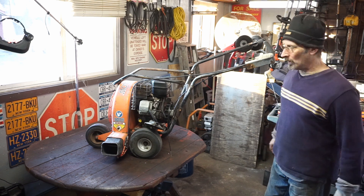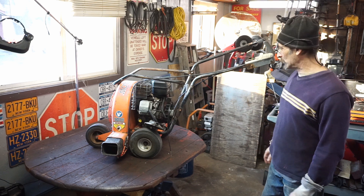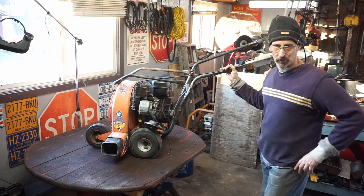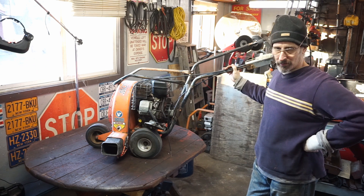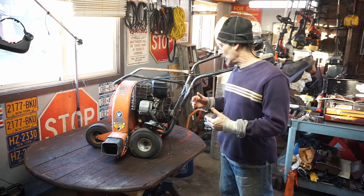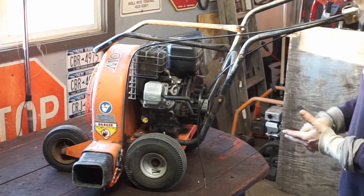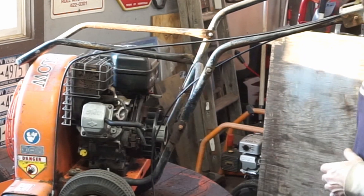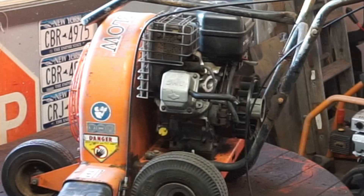Hey everyone, welcome to Arch's Garage. This time we're going to look at this machine - it's a Billy Goat with a 9.5 horsepower engine. I think we can fix this one. It kind of ran, didn't have a lot of compression, but it did actually run with no carburetor. We got it to turn over and spin and it ran. We know we had spark, we had compression, it did kick and run. The valves probably haven't been adjusted ever, and the oil is probably garbage.